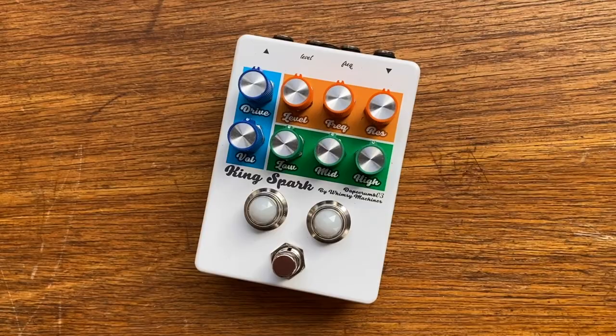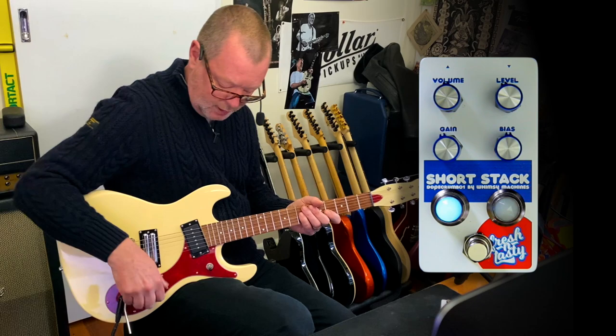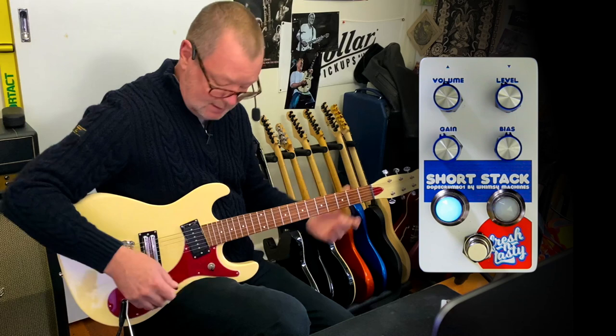I've demoed the KingSpark as well, but this short stack is really quite the unique boost. As you heard, it can go from pretty medium gain overdrive right into fuzz territory. Today I'm using my favourite guitar of the week, which is the 64XT Dan Electro into the classic platform of the JTM45 in the XFX with a little bit of reverb. Clean tone, or just before break-up tone.